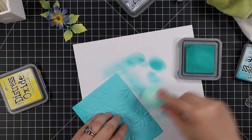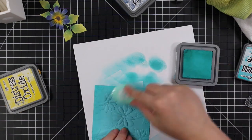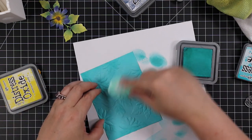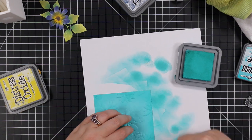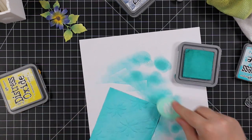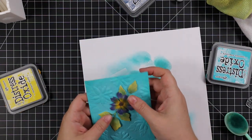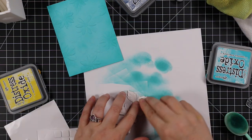After I was done with the die cut, I trimmed the embossed background down to slightly smaller than my A2 card base. Then I took some Peacock Feathers distress oxide ink and a larger blending brush and added that kind of around the perimeter, lightly blending it on top of the raised areas. It's very subtle, especially as it dries — it's tone on tone, but that's what I was going for.